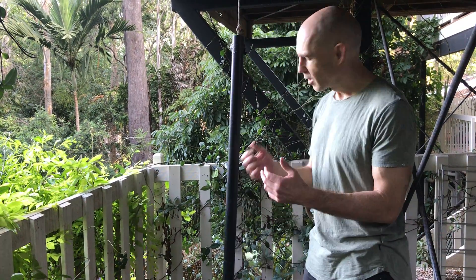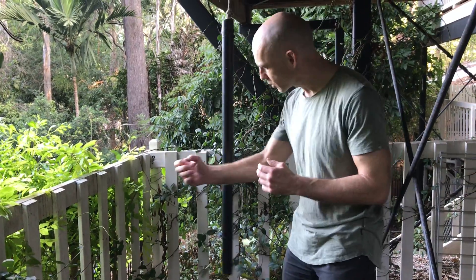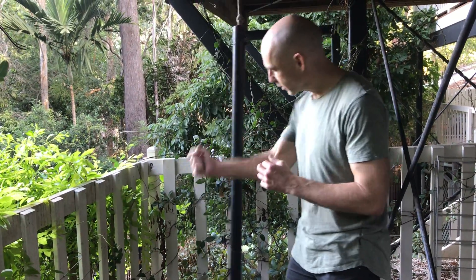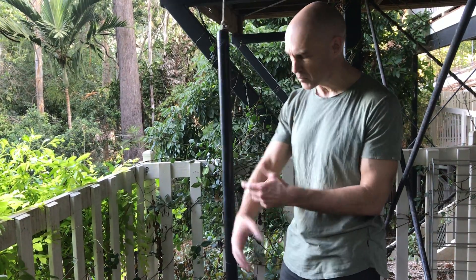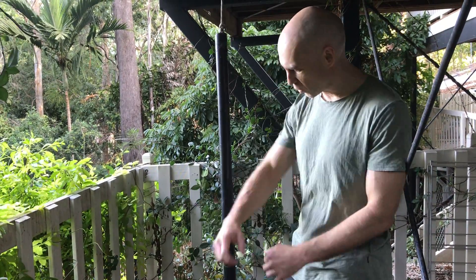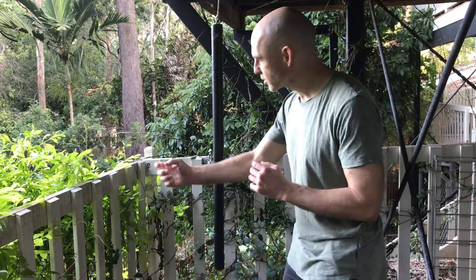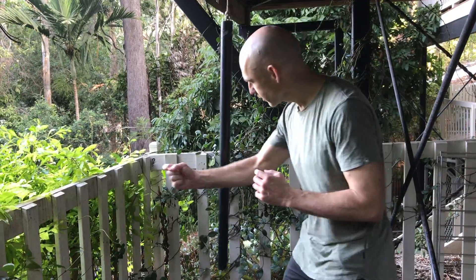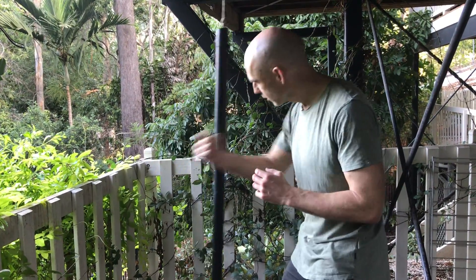Similarly to the sand bottle, I'm going to start off with a reasonably soft, regular strike. This one I'm hitting with the middle part of the forearm, same as how I normally do for forearm conditioning. And just trying to get the bar to ring slightly and feel like that impact is transferred across.